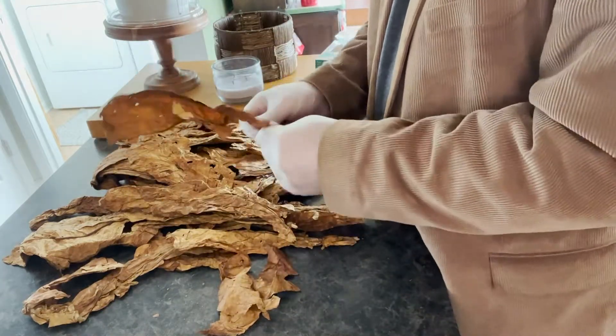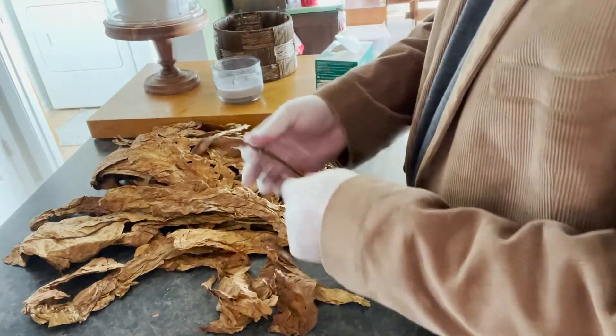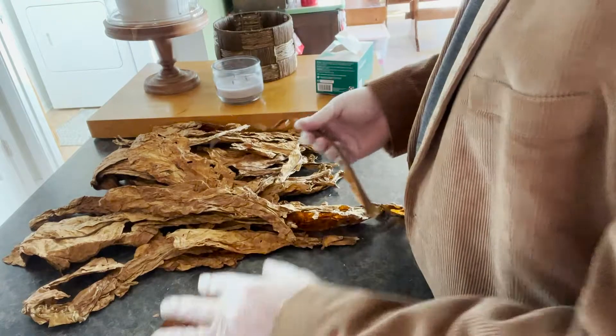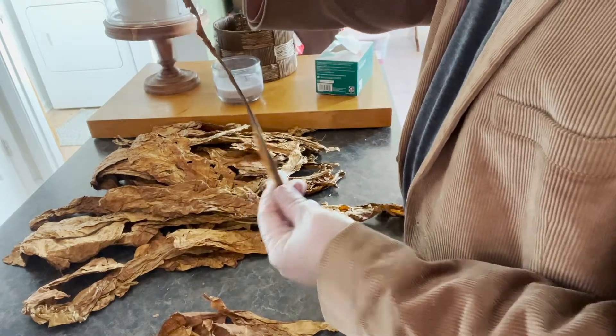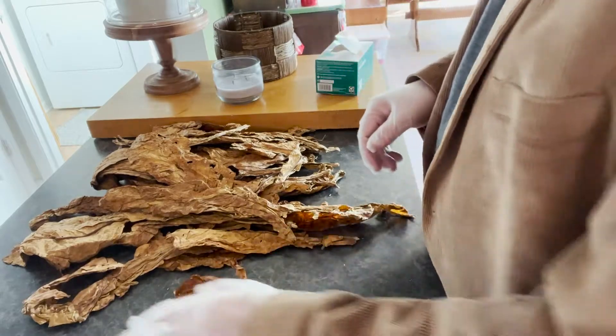What we do is basically just de-stem it. There's really no better way to do it than just get that stem out. Because this stuff is not going to go through that shredding machine with that stem.